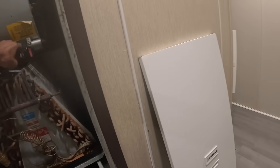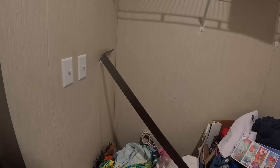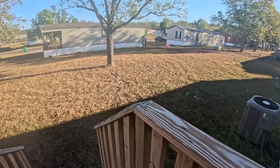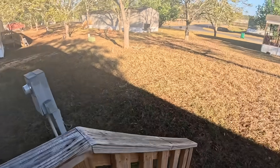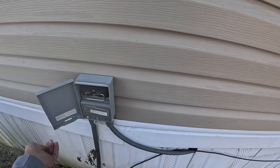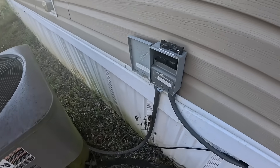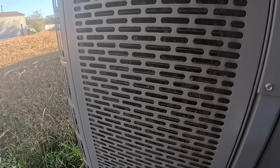I'm going to use your back door right here. Let me get something to put my knees on — I can already see that this coil needs cleaning.